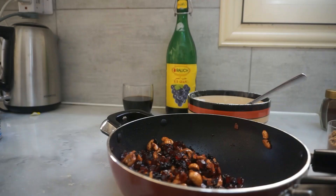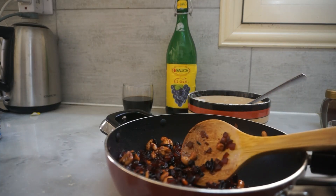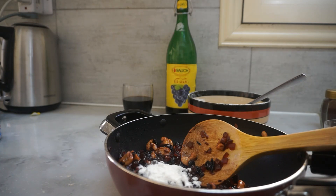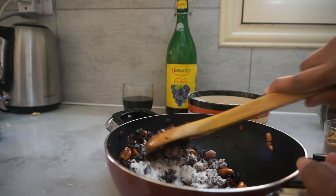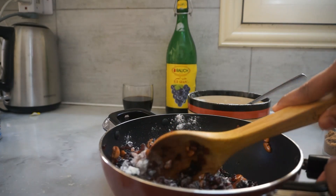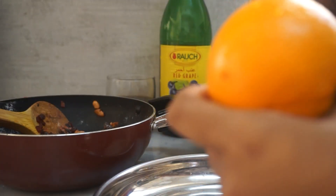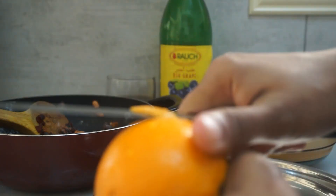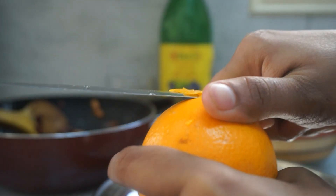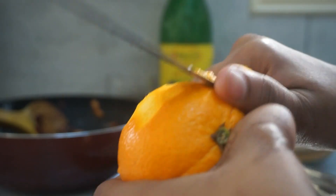Let's mix the dry ingredients. The dry fruits will be cut. Add 1-2 spoons of maida. Let's mix the ingredients. We add the cake in the batter. I am going to put the dry fruits in the water. I am going to put it in the orange, cut the white portion. I have a little bit of flavor.